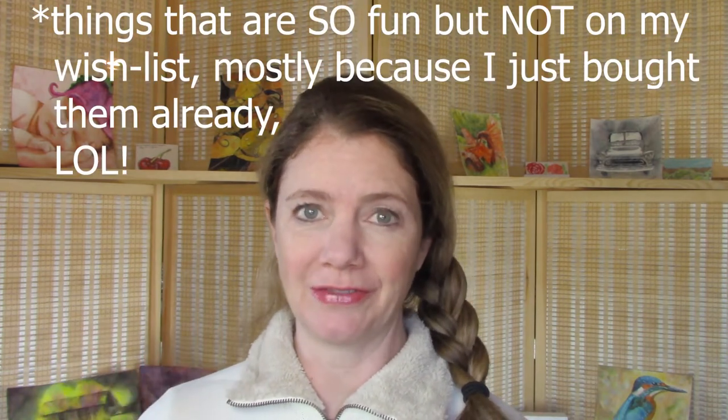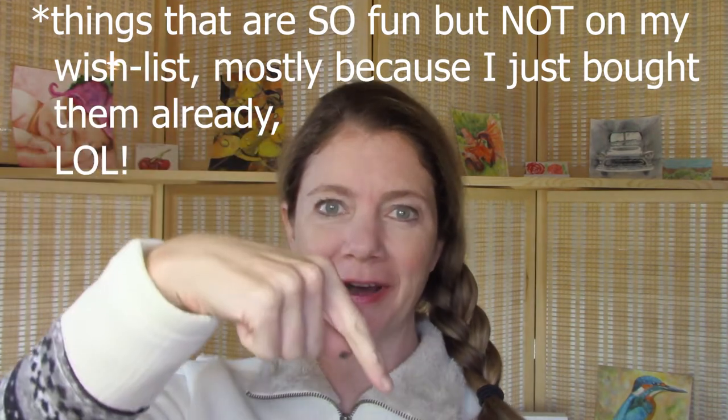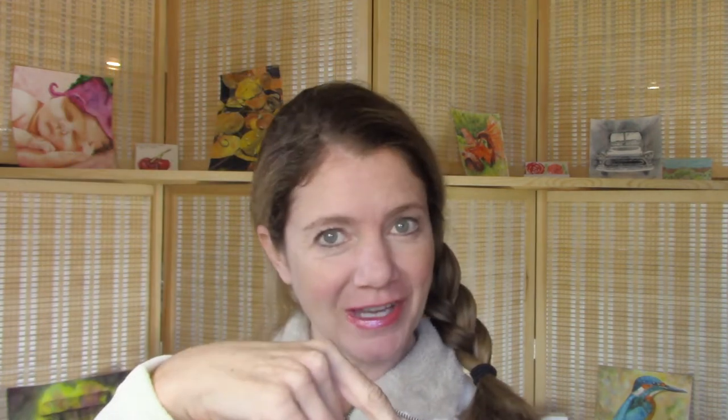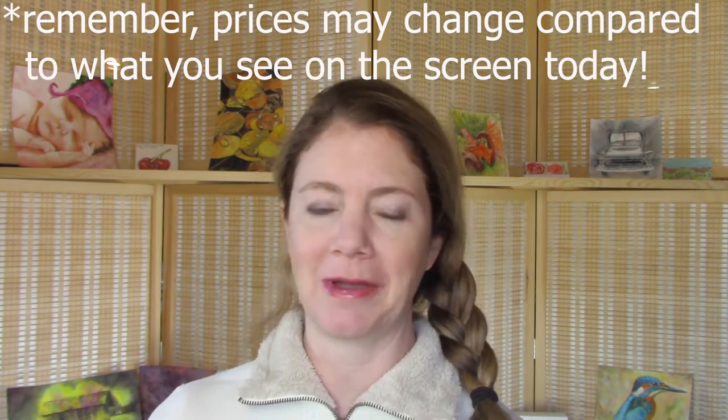The art supply goodies I'm showing you today are actually on my wish list, so these are things that I actually am wishing for. Hopefully you'll get some great ideas. I also have a bunch of really cool gift ideas that I'll be sharing in the next video, so make sure you hit subscribe and all notifications. That'll be Tuesday, by the way.